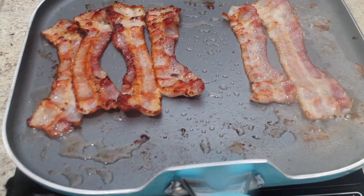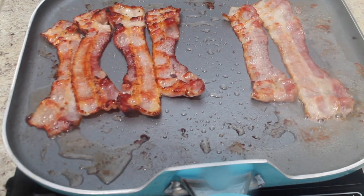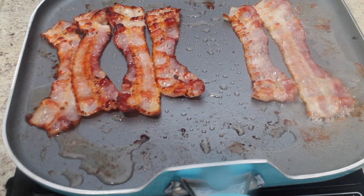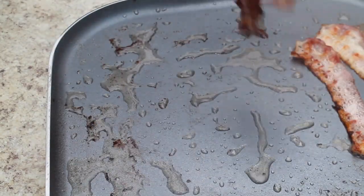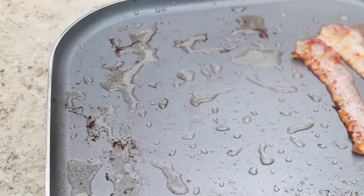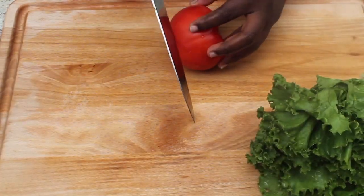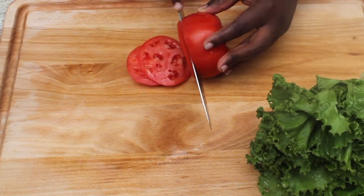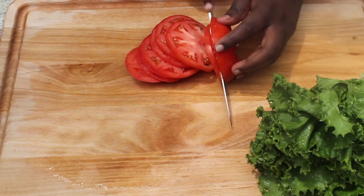I just have some bacon cooking here. Once the bacon is finished cooking we're going to remove it, but we're not going to discard the oil — we're going to use that for later. I also like tomatoes, lettuce, and onions, so I'm going to chop those up.